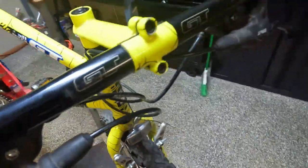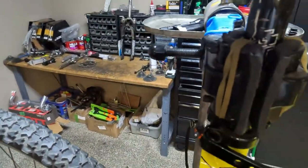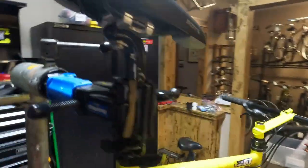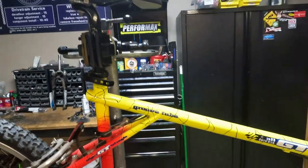GT headset, handlebar, and hidden behind the clamp is a GT seat post. Now it does have a Scott saddle on it - Viscount - but unfortunately I don't have a GT saddle so I think that's the one it's gonna go out with.